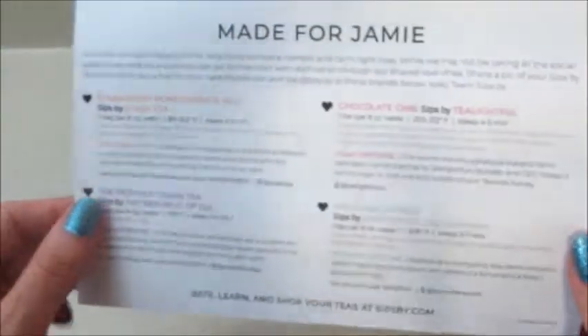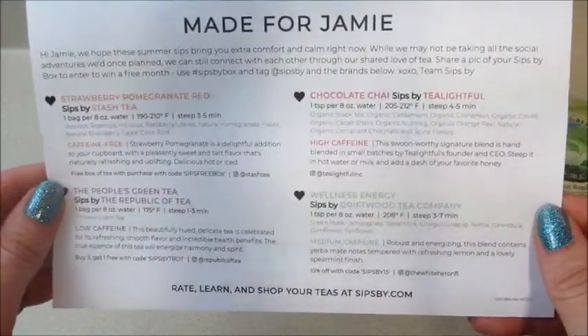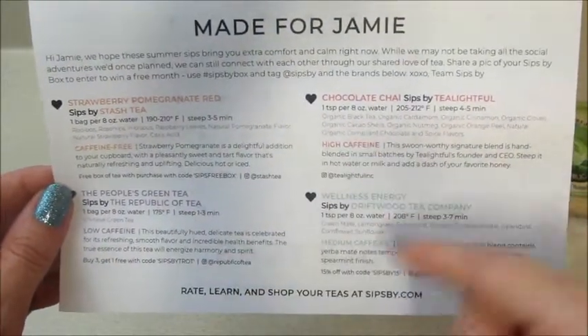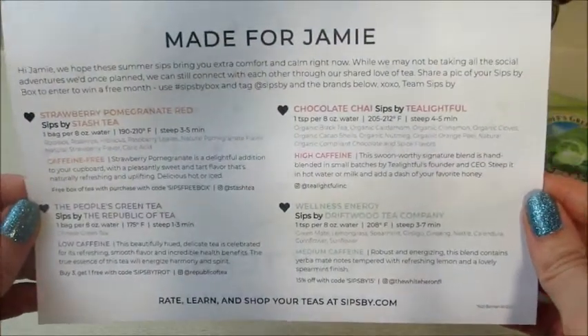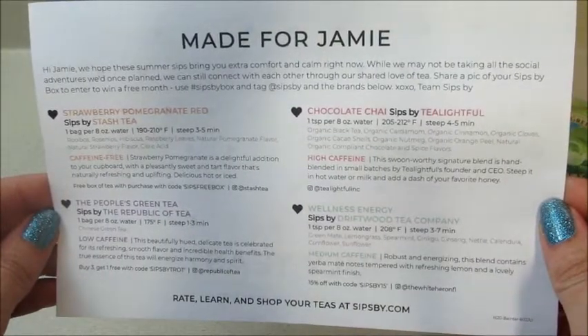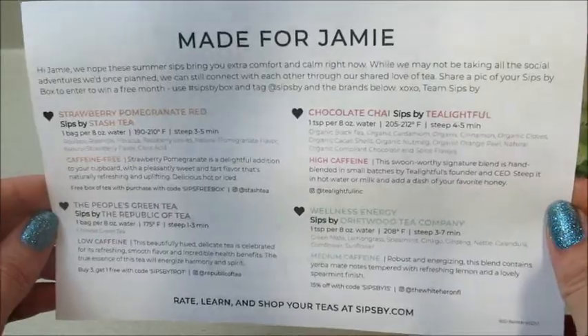Let's take a look at the card. I always tend to get a variety of loose leaf and bag teas at all different caffeine levels — caffeine free, low caffeine, high caffeine, and medium caffeine. Very cool, got a good mix this month! If you guys would like to subscribe, I will put a promo code below. As always, thank you so much for watching — bye guys!